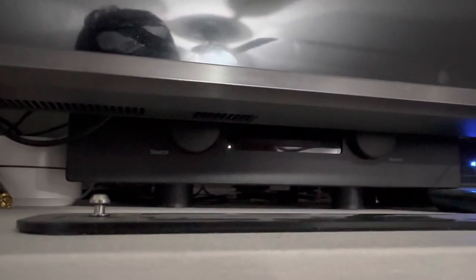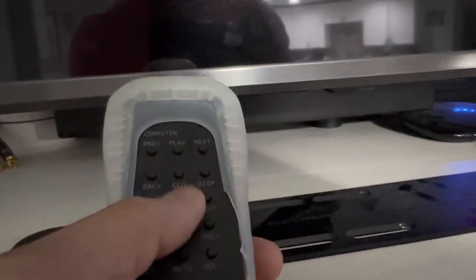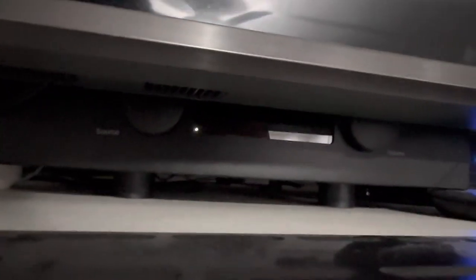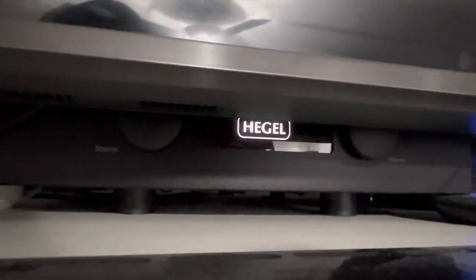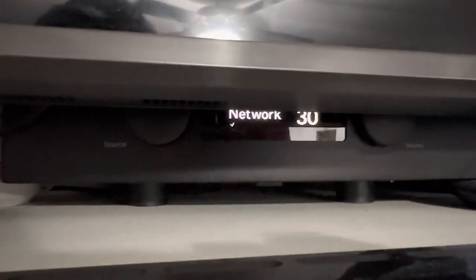Alright guys, so the Hegel H390 is behind my TV. Turn on the unit, hit the eco there, and that fires it up. And boom, there it is.